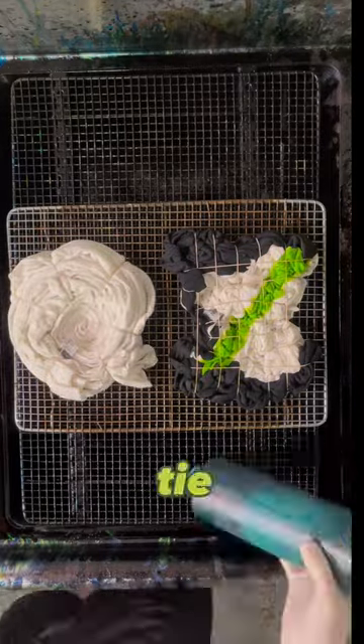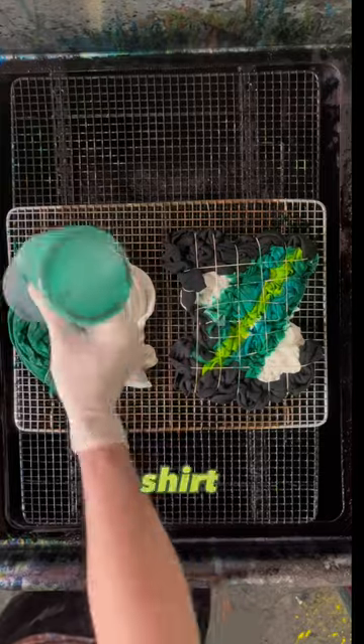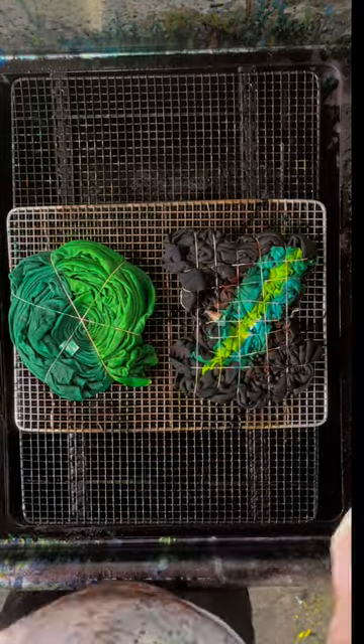Welcome back to Jake's Tie-Dye, where I make some tie-dye and then show it to you. I'm Jake, and today I'm making the Boogeyman on a short-sleeved shirt and the Horticultural Reset on a baseball tee. The baseball tee belongs to one of my followers, Lisa. Hey Lisa, thanks so much for your order.